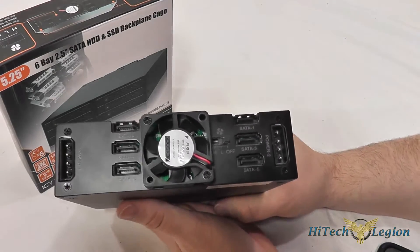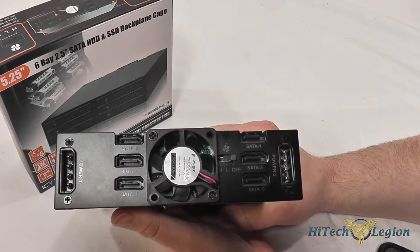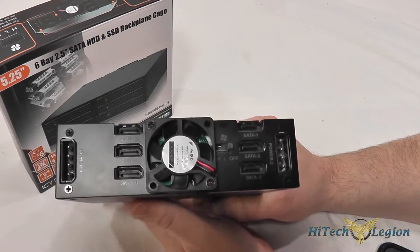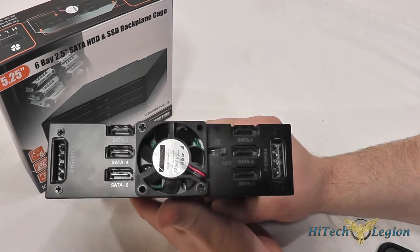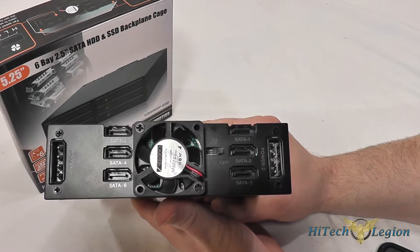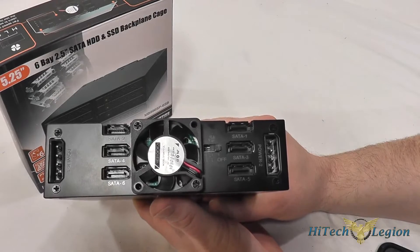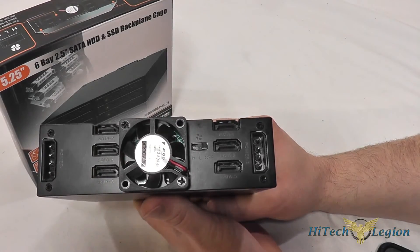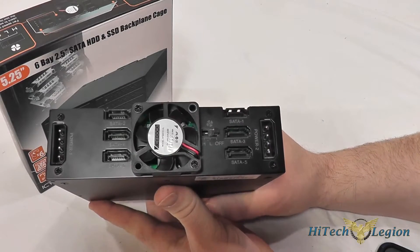This supports SATA 1, 2, and 3, so you have speeds up to 6 gigabits per second. On the back there are 6 SATA ports, so each drive has an individual data connection. You can use these individually or connect them into a RAID controller to run RAID using a small amount of space.